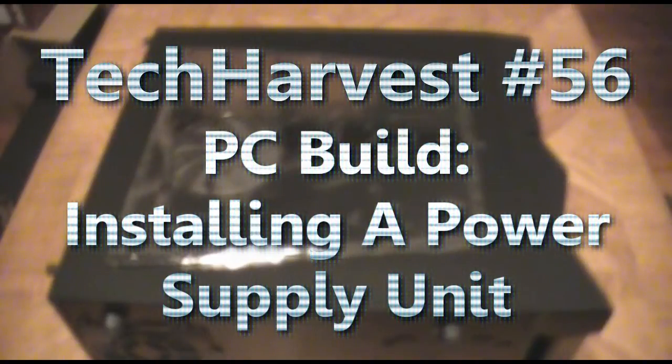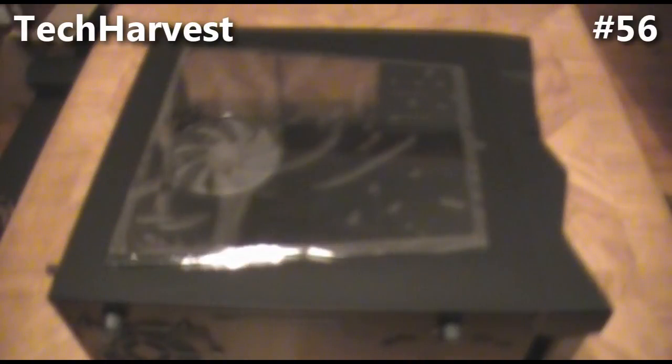Welcome to my first ever PC build. I've done unboxing videos on each and every one of the components I'm going to be putting into this machine, and you can check them out at your leisure. I will be putting links to each of the videos at the end of this video. But this video and series of videos is dedicated to actually building the PC itself.